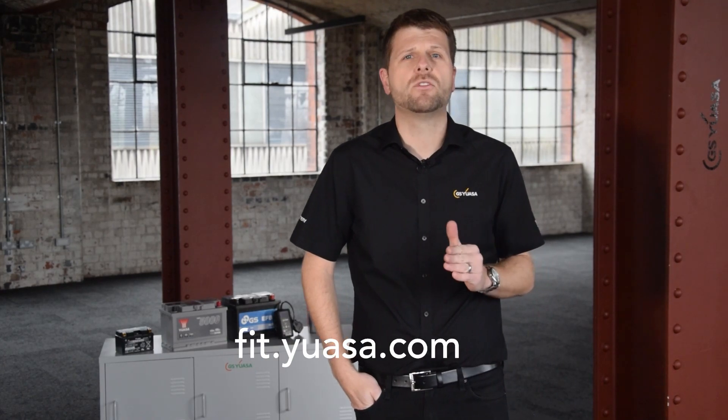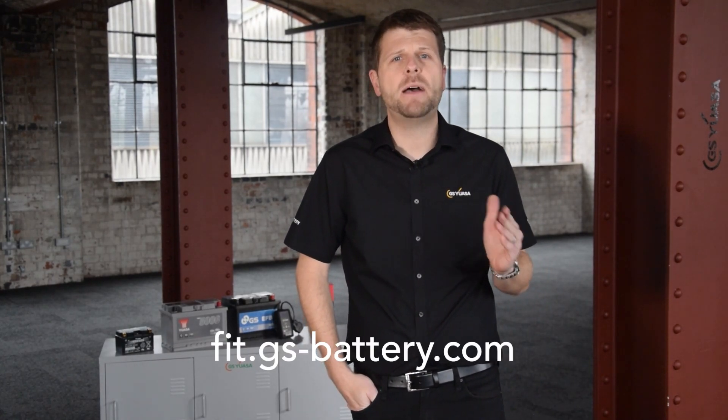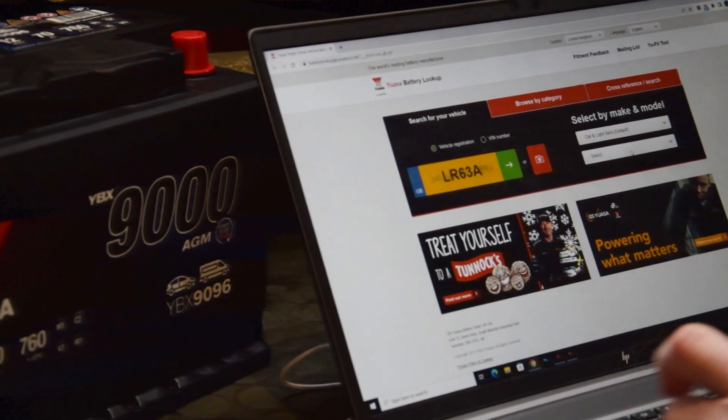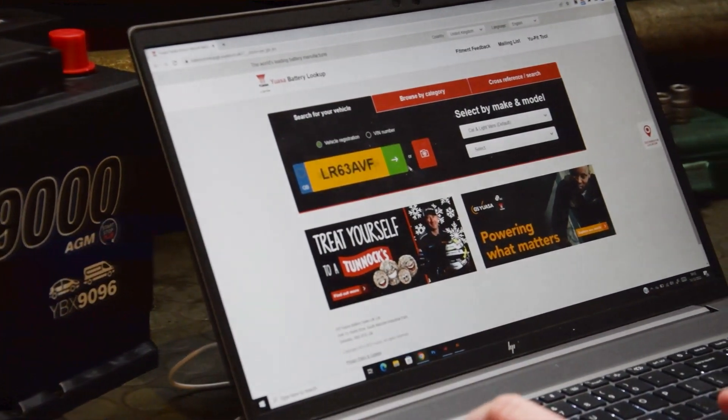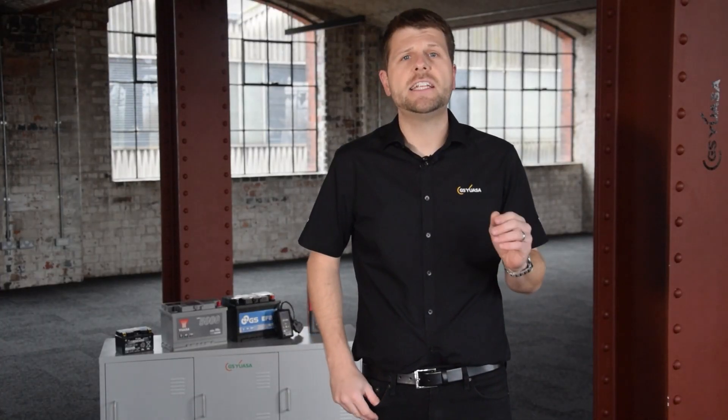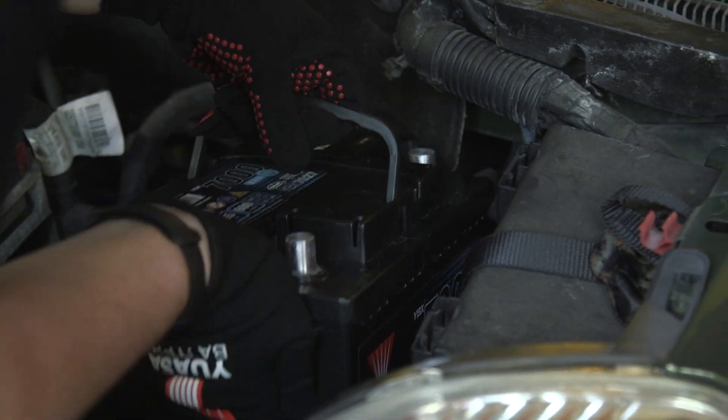Battery replacement information can be found using your vehicle registration number at fit.uassa.com or fit.gs-battery.com. This will tell you what battery you need and detailed instructions on how to fit it to your specific car. It's important to remember that you need to replace the battery with one of the correct technology and specification — EFB needs to be replaced with EFB or AGM, and AGM with AGM.